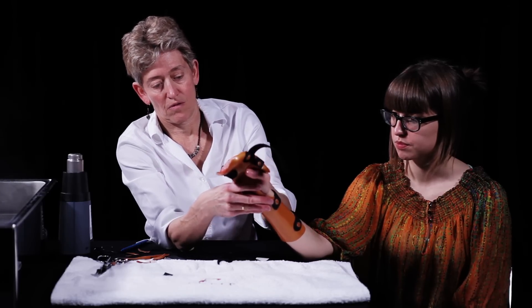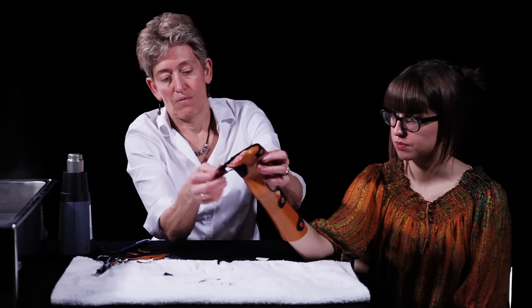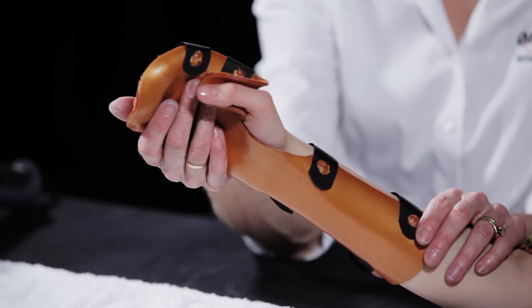Using Orfit Colors NS in all 8 color choices allows you to make bright and bold therapeutic orthoses which your patients will enjoy wearing.